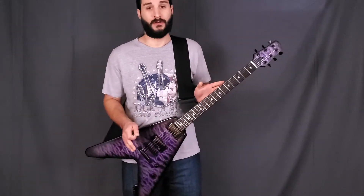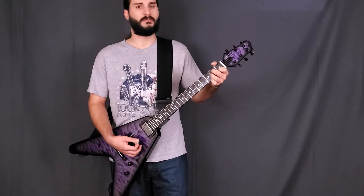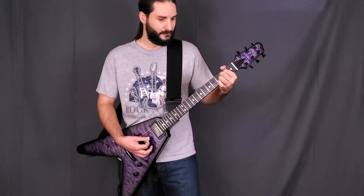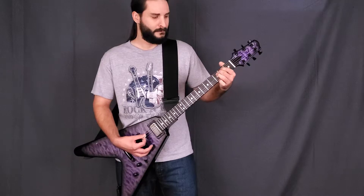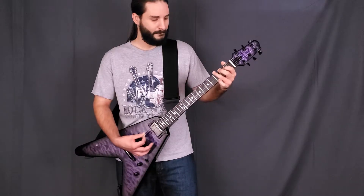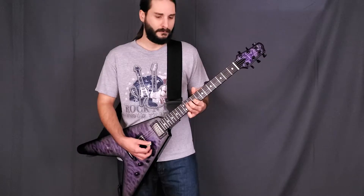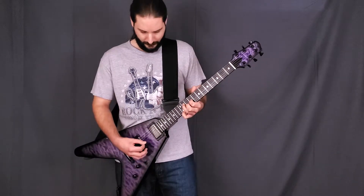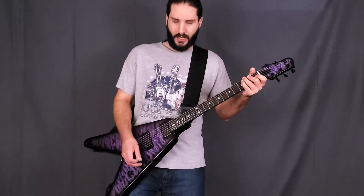I don't know about you, but I think this guitar looks like that riff. It sounds pretty good clean too. And how's the sound with the wah pedal, I wonder? Here we go.